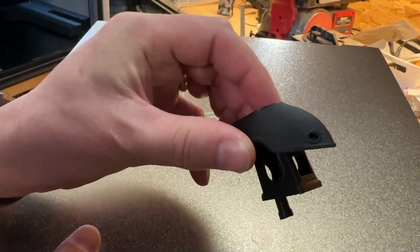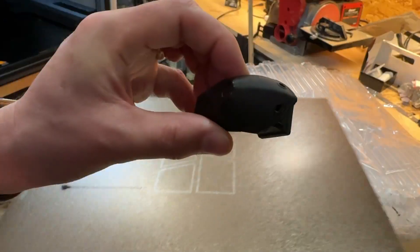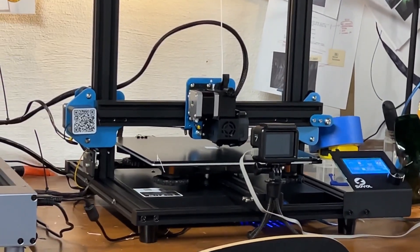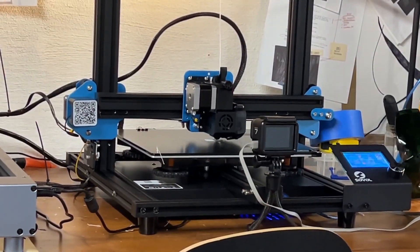My mind is blown right now. Those of you that are dyed-in-the-wool users of printers like this are probably like, 'Oh, what's he talking about? It's just normal.' For me, this is crazy — the speed and the quality. Considering my old 3D printer, which I will show you now — see what I mean? This is crazy. I cannot wait to try something else with this.